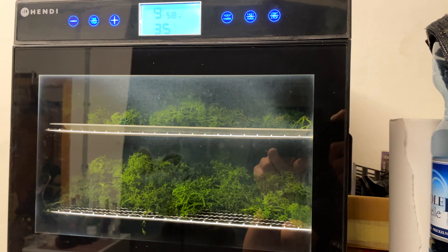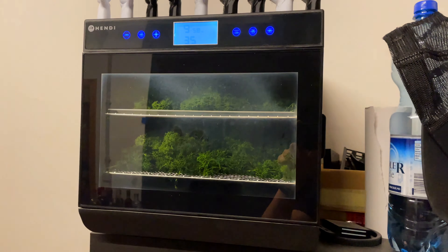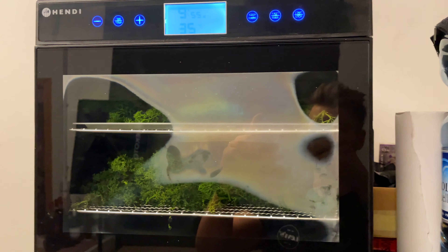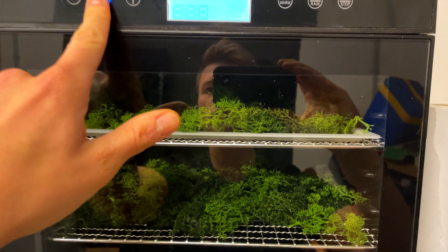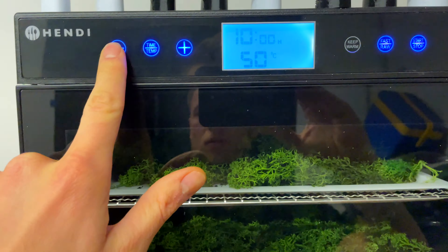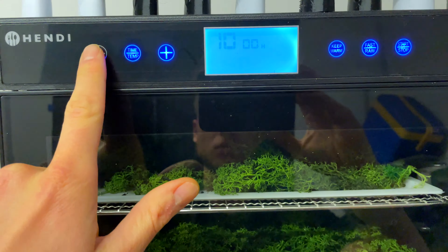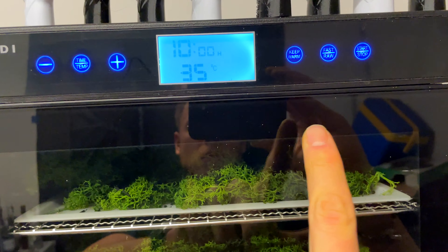Since the moss I used was a bit too moist, I put it in my drying oven. This is actually a fruit and meat drying oven which I often misuse to dry my 3D printer filament and other stuff. But this process helped me reduce the moisture and prepare it perfectly for gluing it on the picture frame.